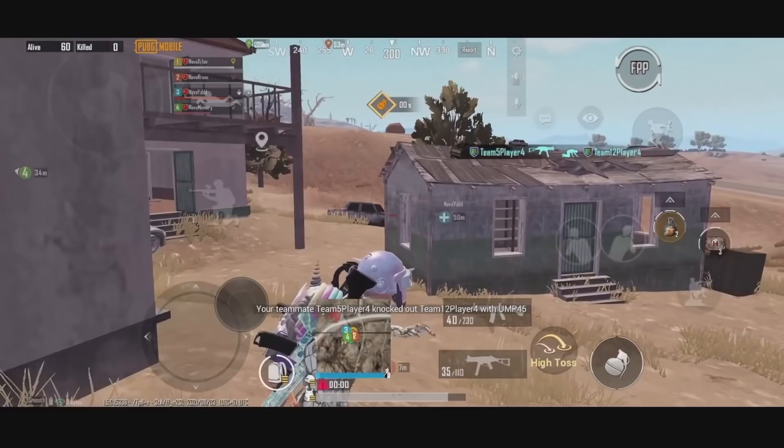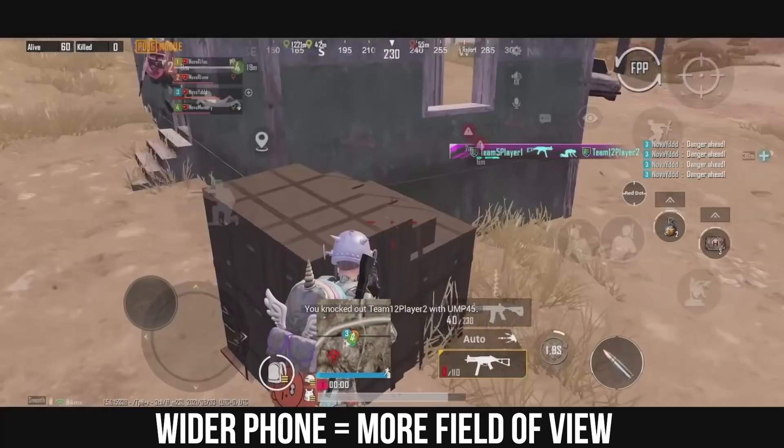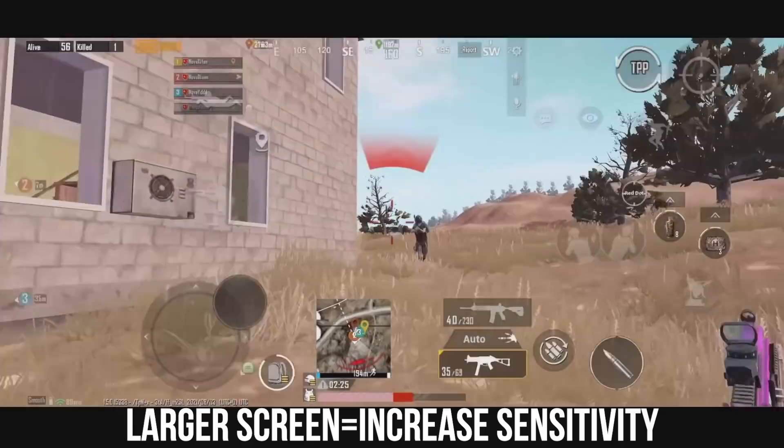Take my Sony Xperia 1 III as an example — it has a 21:9 ratio screen. It's definitely the widest phone I have ever used, which makes me catch more field of view during playing. And because it's wider than other phones, the objects in-game showing on the device will be larger. As a result, we need to turn our sensitivity up.